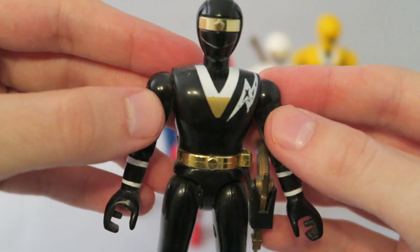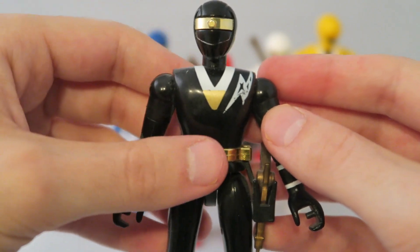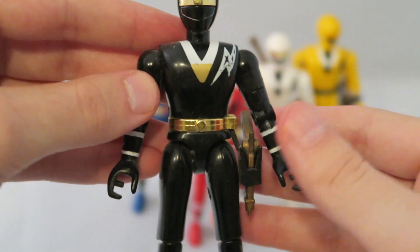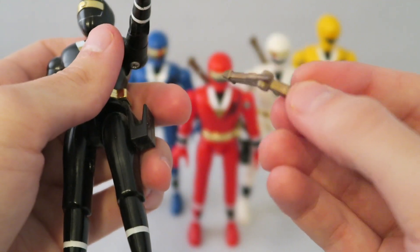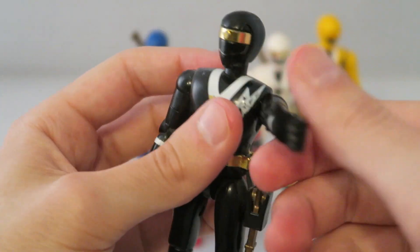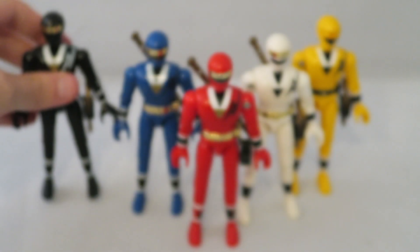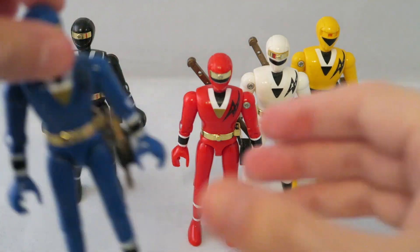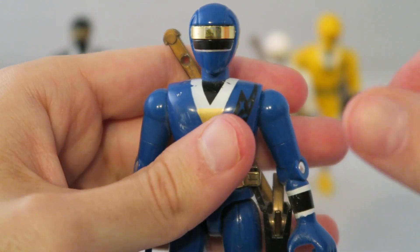I've always been a big fan of these figures. I always liked them when I was little, and I like them now. They're a really nice sort of retro figure. I like the style of them, and I think that their skinny stature actually fits the Alien Rangers well — the Kakuranger — because I always felt like they were smaller. They all come with their standard blaster weapon and sword weapon. The one I'm showing right now does not have the sword weapon, but it does have the blaster weapon, and they're that kind of standard all-one-color plastic that Power Rangers toys are known for, especially back in the day during Bandai.